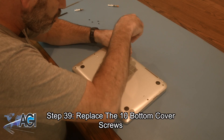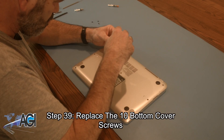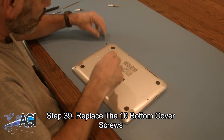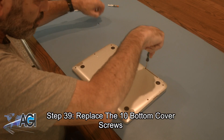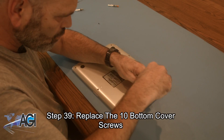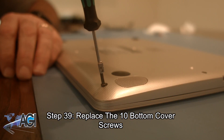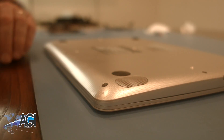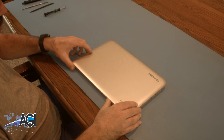We'll see you next time. You have now successfully replaced the palm rest assembly.